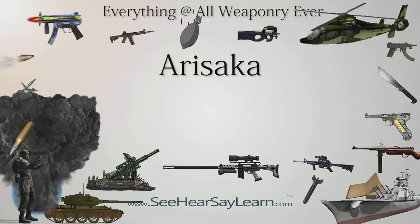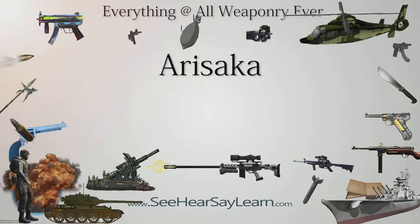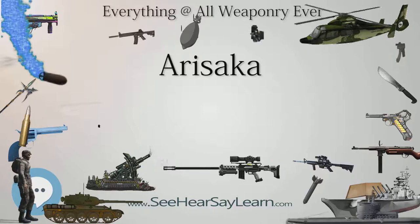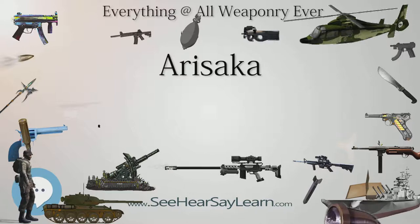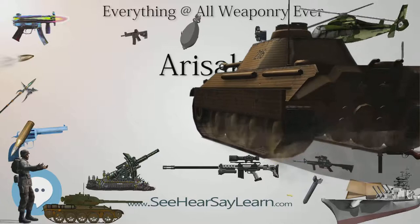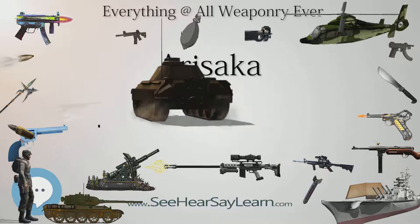Type 38: Developed by Major Nambu Kijiro, chambered in 6.5×50mm SR Type 38 (Type 30 cartridge also usable). A short variant exists for ease of handling, its length between the basic rifle and the carbine. One of the most produced and commonly encountered models, designed in 1905 and produced until 1942 with 3,400,000 built. Type 38 Carbine: A carbine variant of the Type 38, 300mm shorter, also fielded by support personnel.